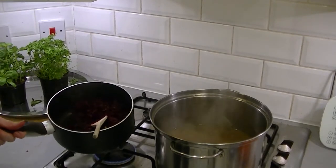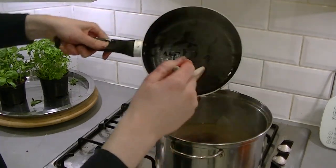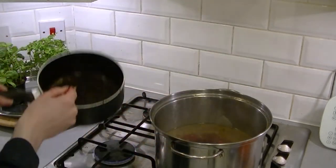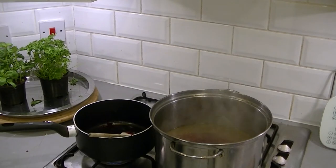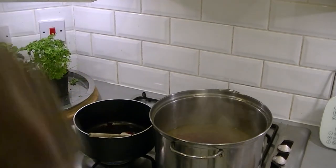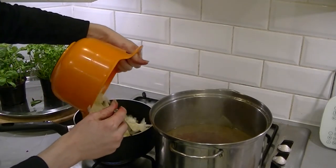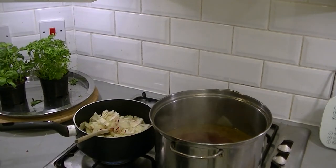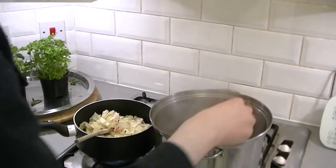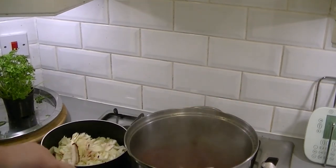Now that that's been going for about three or four minutes, we're done with them and we're going to pop them in the soup. We're also going to get our cabbage and pop that in after putting in a little bit more olive oil — that's a ridiculous amount of oil, but there's a lot of cabbage to go in as well. We're going to stir around the beetroot and stuff which is starting to go a nice red colour.